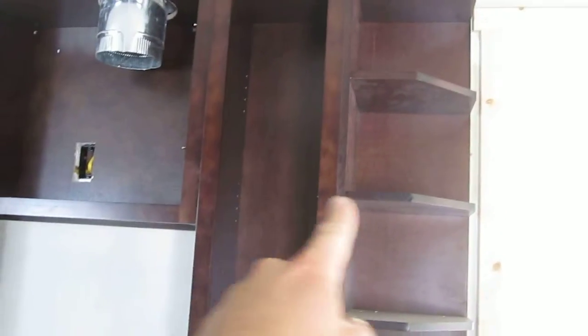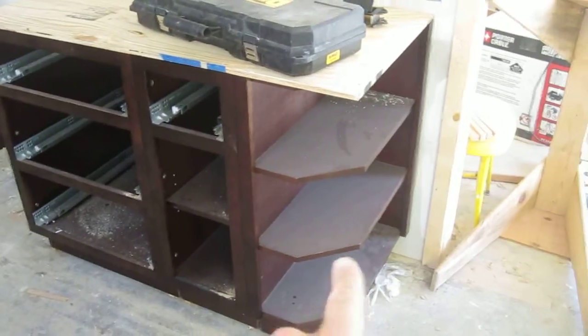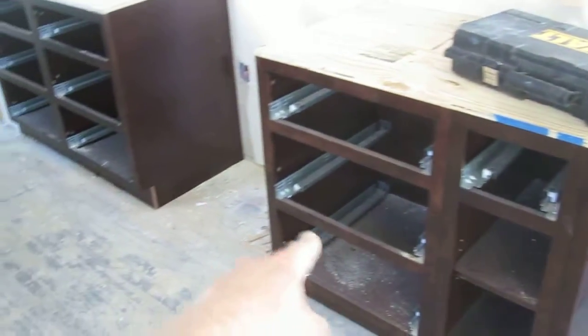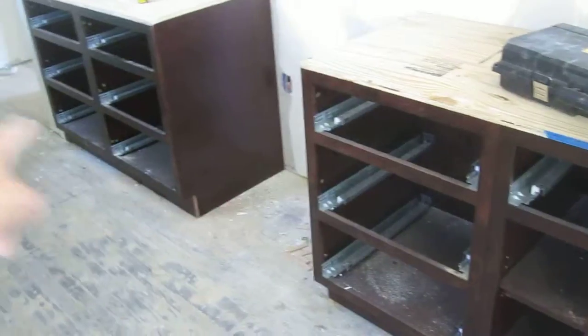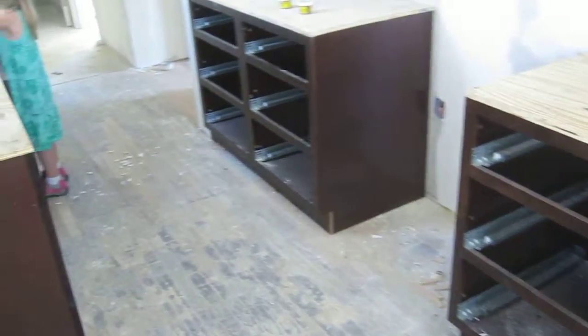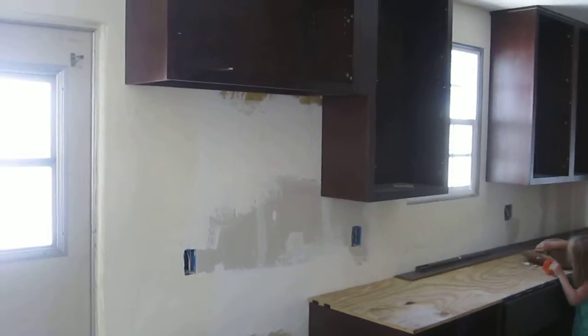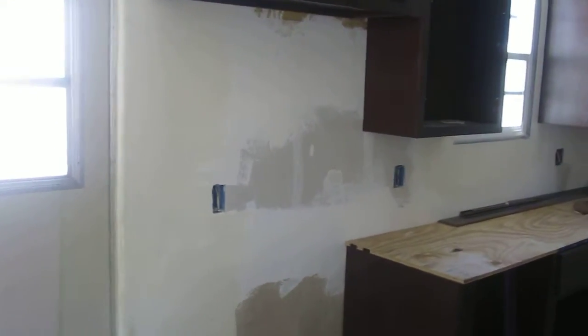We've got a 12-inch upper, and then these radius cabinets over here that finish off the edge of this side of the kitchen. A radius opening — just an open display spot with no doors, a nice place to stage something. Then a 12-inch door base and three 24-inch drawer bases in a row — those would be pretty awesome. This spot here is for the refrigerator; I'm not sure yet if we're going to provide a refrigerator with this house — I'm thinking no.